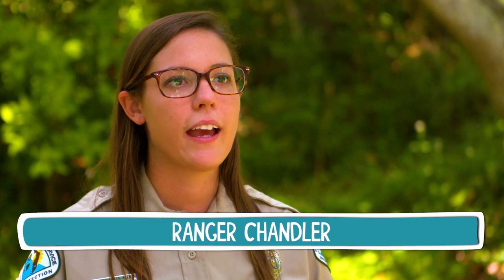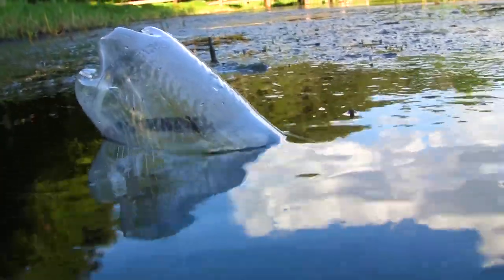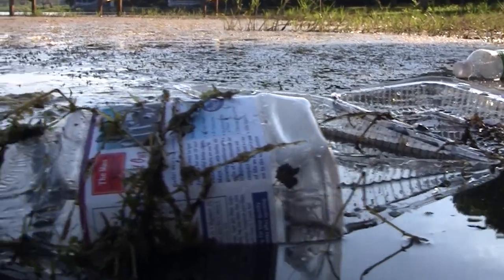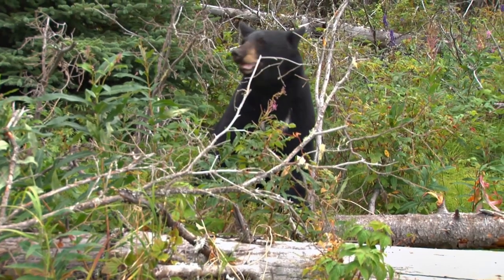Our environment is designed to break down and reuse materials, but plastic was designed to last for hundreds and hundreds of years, and it does that really well. So our environment is able to break down the plastic, but it can't reuse it. And so these pieces get so small you can actually find them in the blood and tissue of living animals that have mistakenly eaten them.